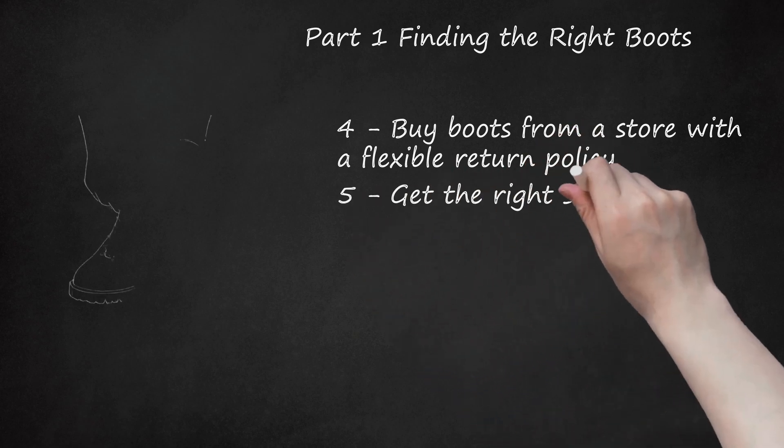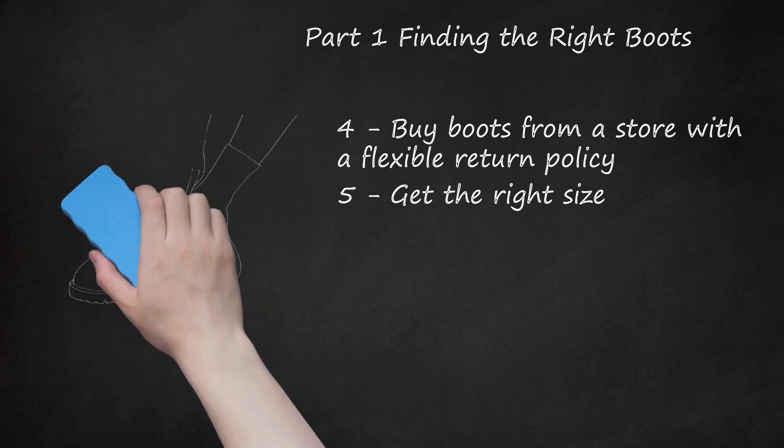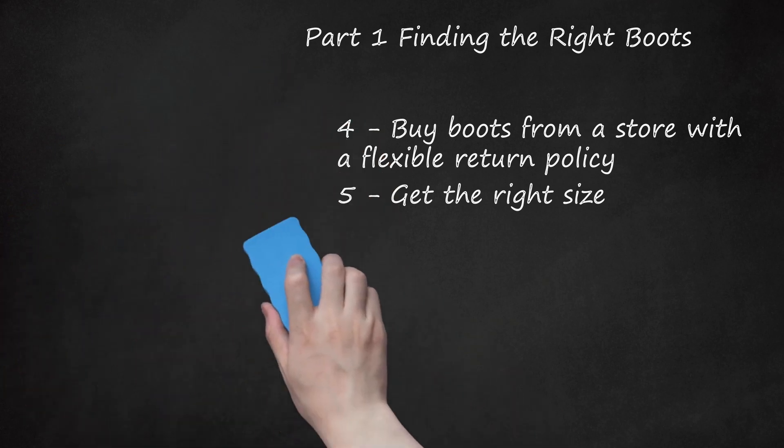Get the right size. You might think sizing is pretty straightforward, but it's not. People are at least twice as likely to buy shoes that are too small rather than too big. Feet swell throughout the day, and more so during a hike. Try on shoes at night, and bring the hiking socks that you actually wear when you go hiking — wear them as you try on shoes.